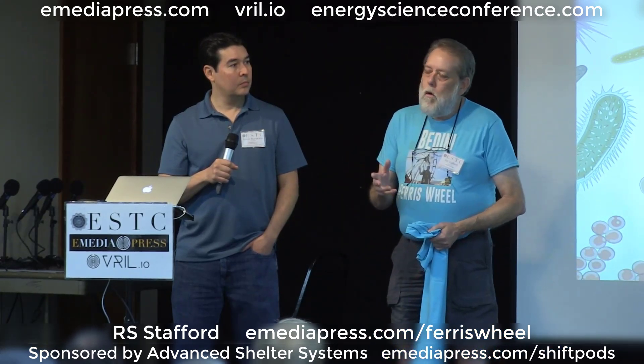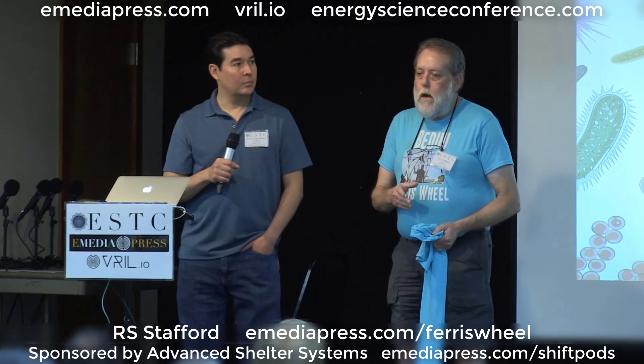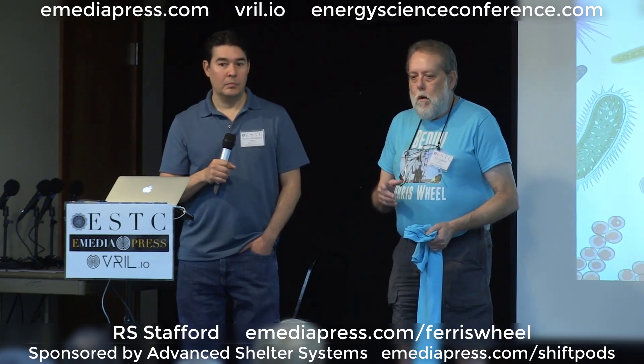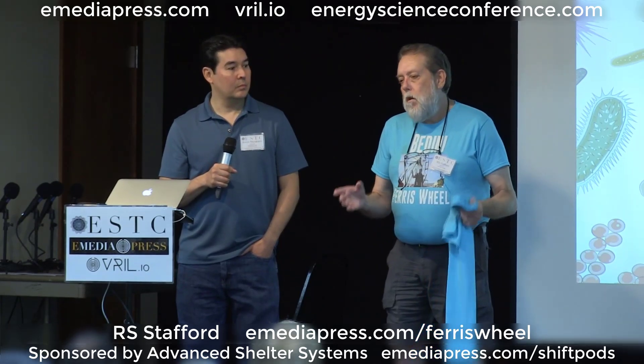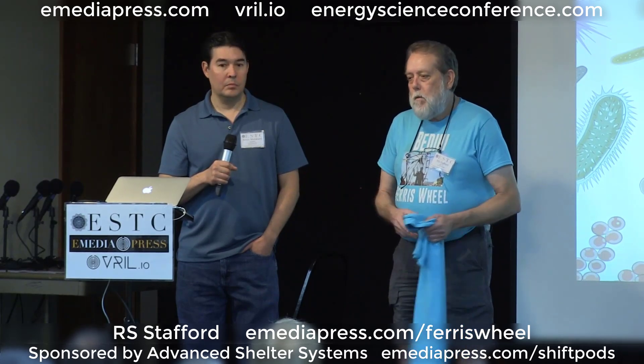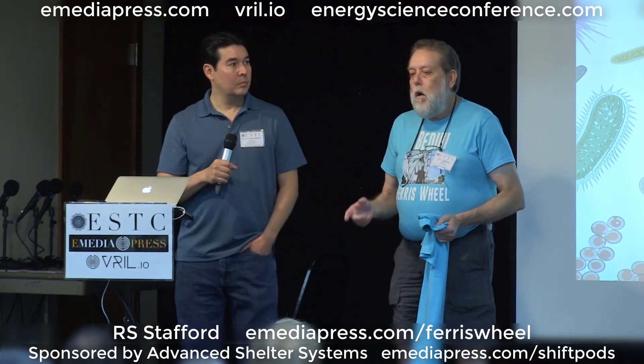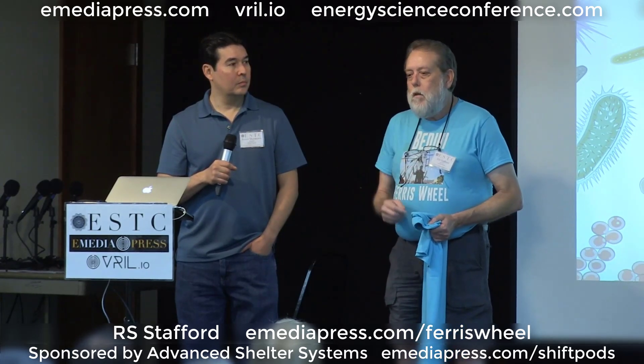Where the six coil machine was pulling about eight amps, this machine only pulls three, three and a quarter. That's a whole lot of different amperage on a golf cart battery compared to eight to ten amps, so I think it's much more doable with this machine than the other one.